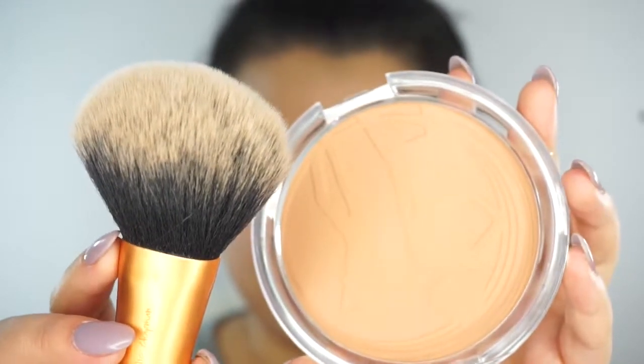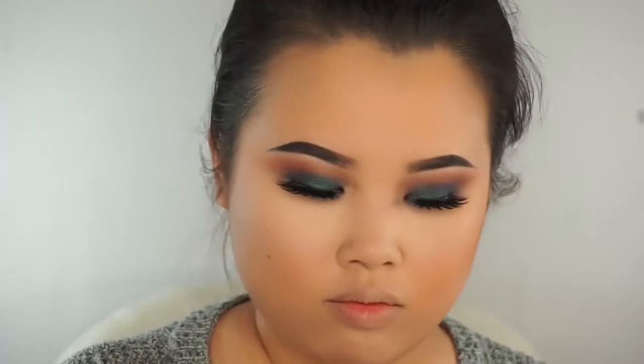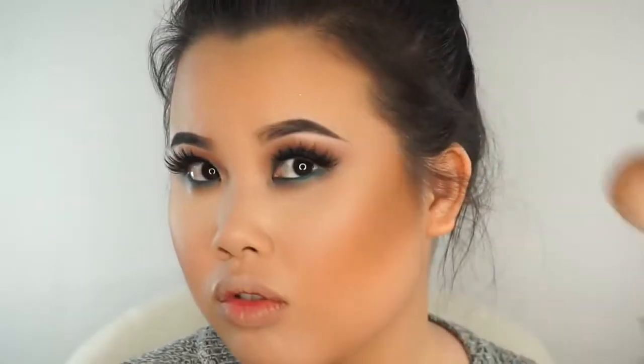To warm up the face today, I am using a Real Techniques powder brush with the Essence Cosmetics Sun Club Matte Bronzing Powder in 02 Sunny. I'm not really contouring right now — I'm using this to warm up my face. Now we're actually going to contour so we don't look like a potato. I'm taking my Morphe M527 Holy Grail Contouring Brush and dabbing it into the middle color of the City Color Cosmetics Contour Effects 2 Palette to deepen up certain areas and give the face more definition.